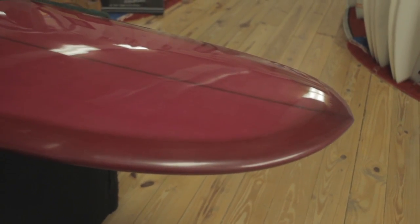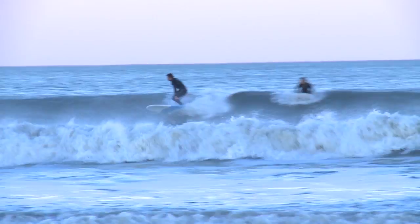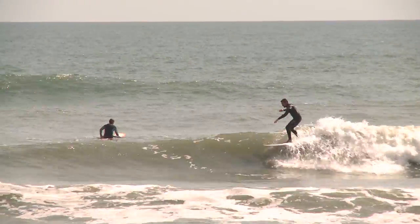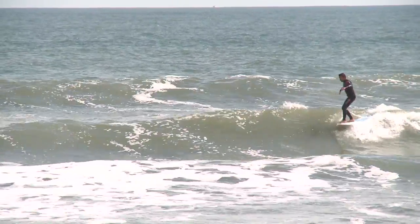It's got way less tail kick. It's a little bit thinned out with rounder rails. It's got a lot of tail in the base of the tail, which I feel makes it more responsive. Great board for Florida beach breaks. Insane nose rider. I really love how it turns, especially when you bend that back knee and just kind of whip into a strong drop knee turn. Board sets up great.